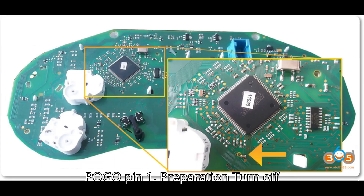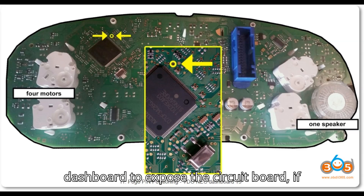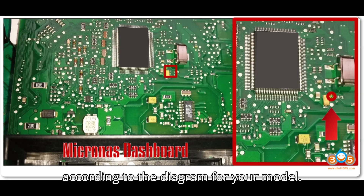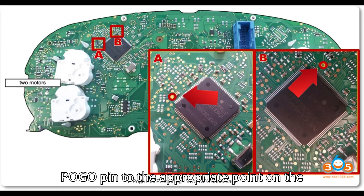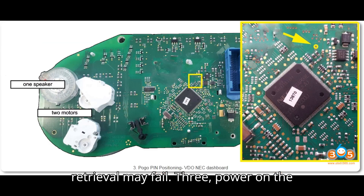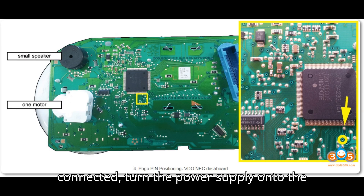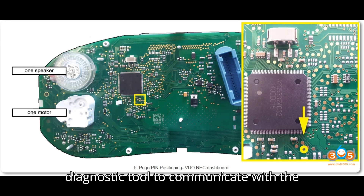Step 4: Connect the Pogo Pin. Turn off the power to the dashboard before making any connections. Carefully open the dashboard to expose the circuit board if needed, and locate the Pogo Pin location according to the diagram for your model. Attach the Pogo Pin to the appropriate point on the dashboard, ensuring a secure and stable connection — if the pin is misplaced, data retrieval may fail. Once the Pogo Pin is securely connected, turn on the power supply to the dashboard to allow your diagnostic tool to communicate with it.